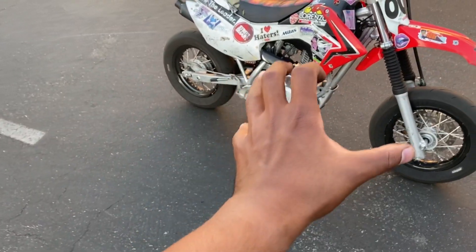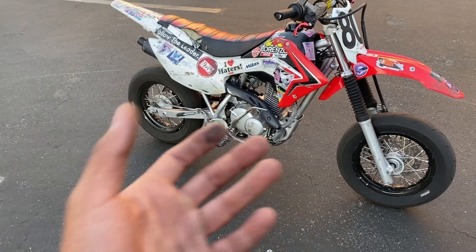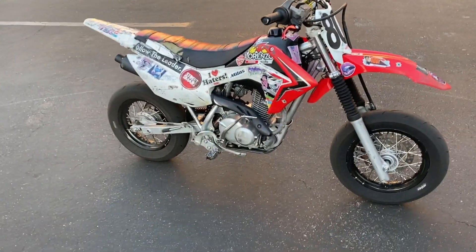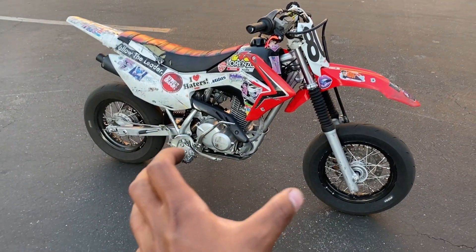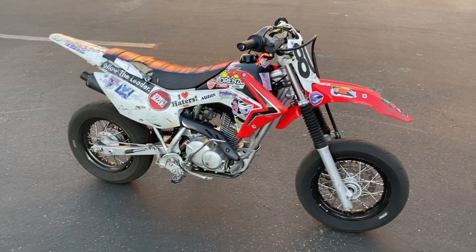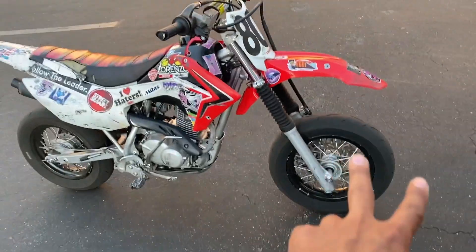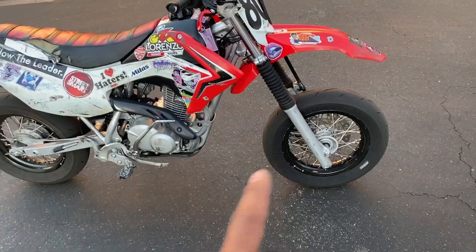What I did was I wanted to have these supermoto wheels to ride mini moto and my motocross wheels to ride in the dirt, so I'd have both sets. I bought a set of brand new hubs for the front and rear and sent them to the guy at Gator Rims and had him lace them up to these 12-inch mini moto rims — both front and rear are 12-inch. I got some Mitas tires on here.